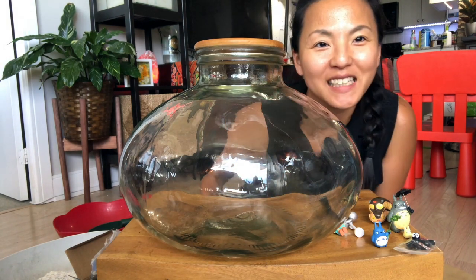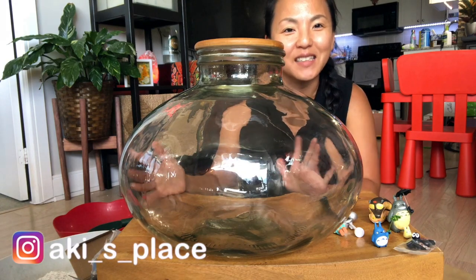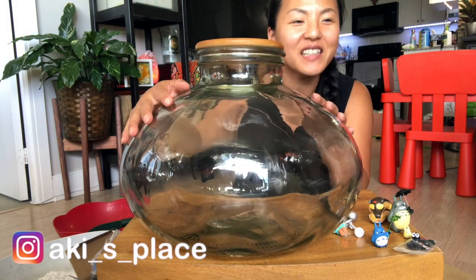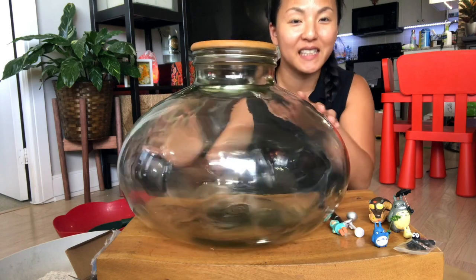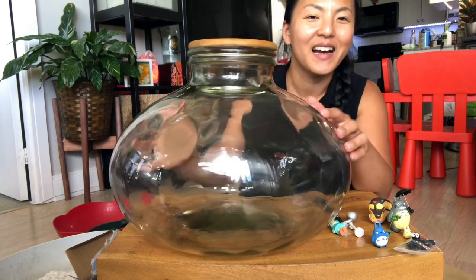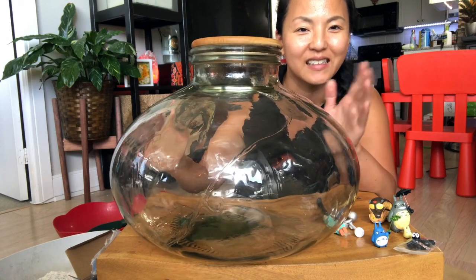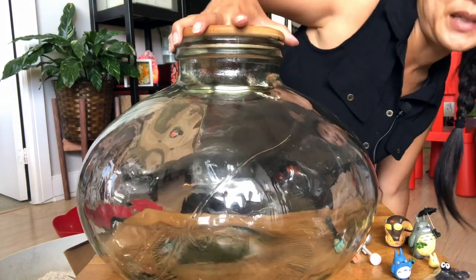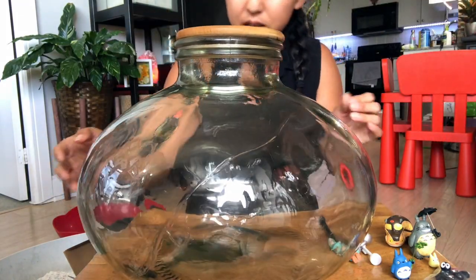Hi guys, welcome to my channel. My name is Aki. If you're new, thank you, and for those coming back, thank you so much. So I'm filming the next day from the previous video. I actually accidentally cracked the terrarium and it has some cracks on it.